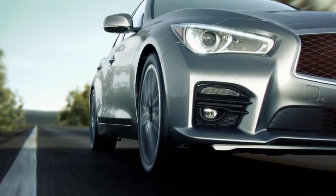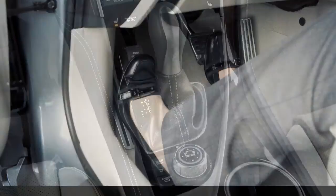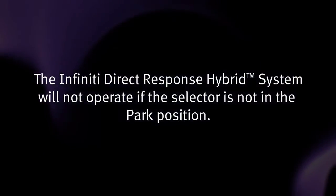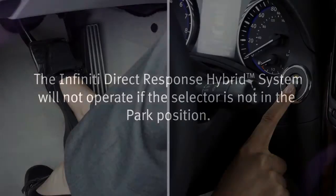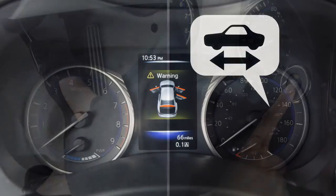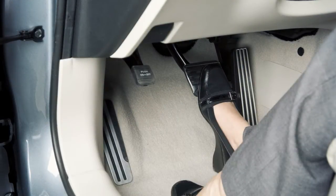Before starting the Infinity Direct Response Hybrid System, apply the parking brake and move the selector lever to the parked position. The Infinity Direct Response Hybrid System will not operate if the selector is not in the parked position. Then, step on the brake pedal and push the ignition switch to start the hybrid system. When the ready-to-drive indicator light illuminates, you may release the parking brake and begin driving the vehicle.